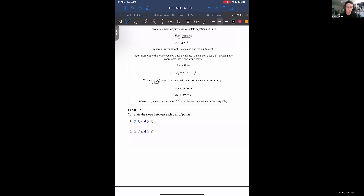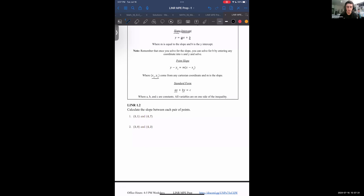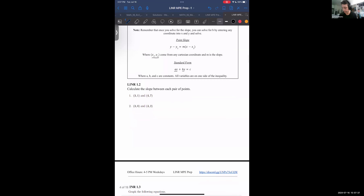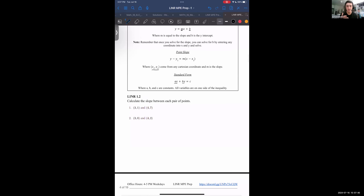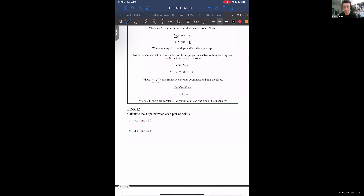Finally, the last form — standard form, where we have a times x plus b times y equals some constant c. We don't really like this for graphing because you can't gain a lot of information just by looking at it. Slope-intercept and point-slope forms are much clearer. Standard form is better for things like linear algebra. To get to standard form, you usually algebraically manipulate one of the other two forms.